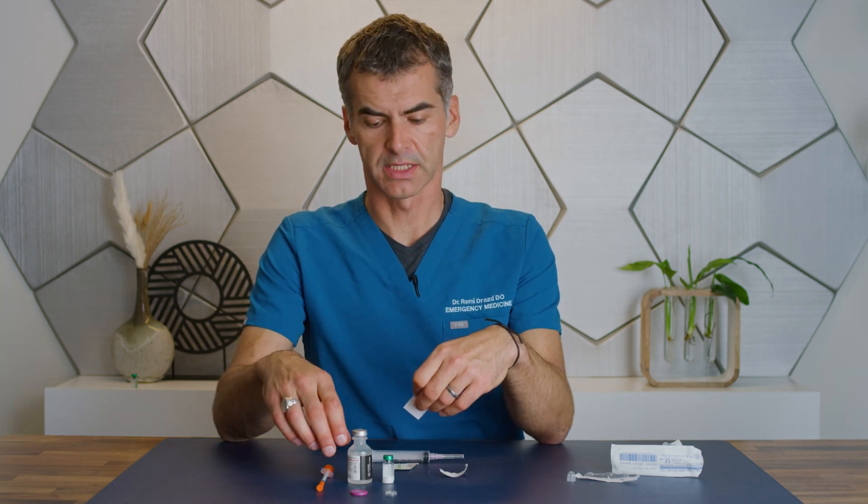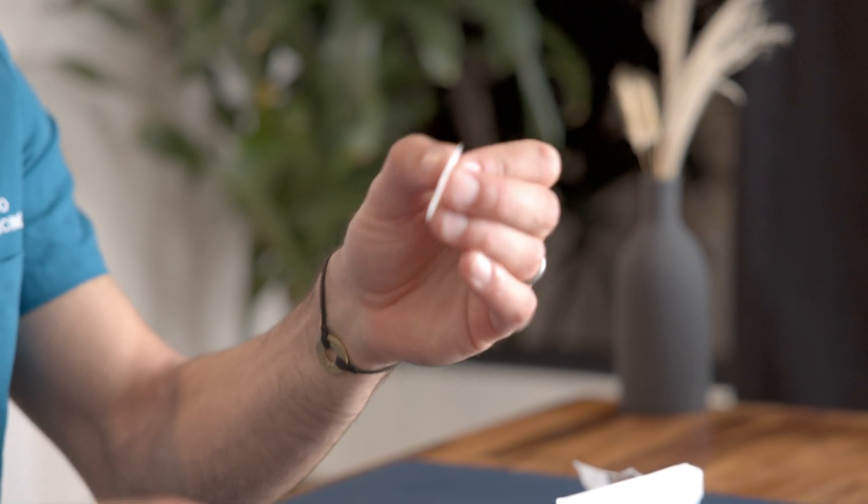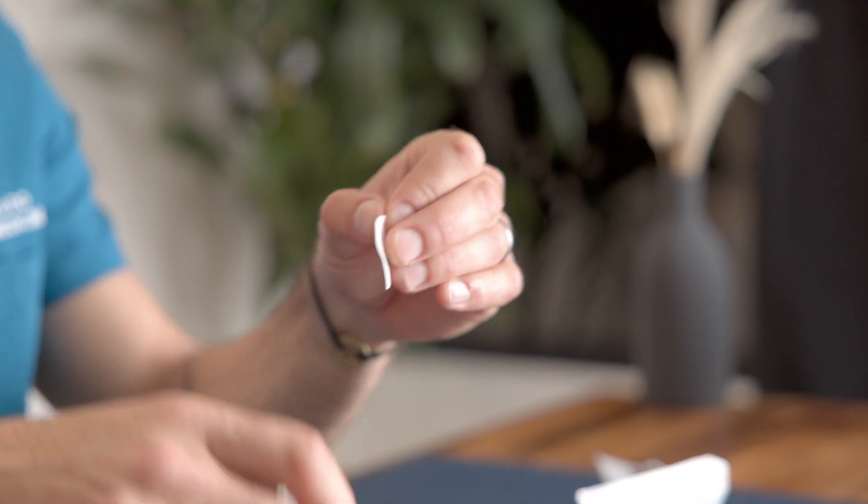Before you handle the bottles, I want you to use the alcohol pads to clean the surfaces of the vials.